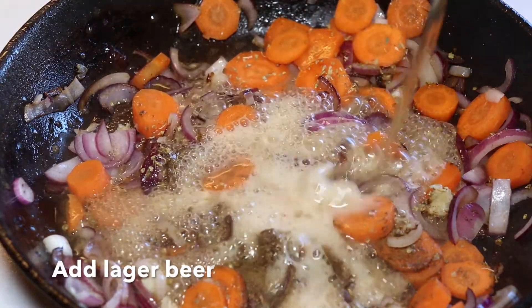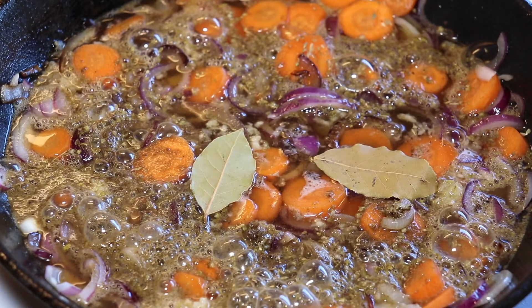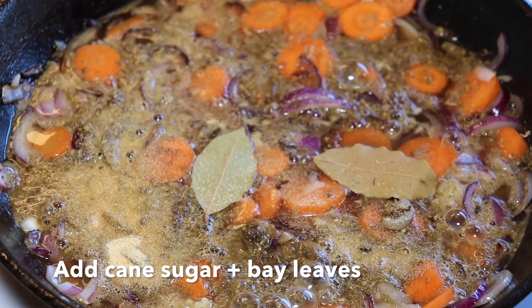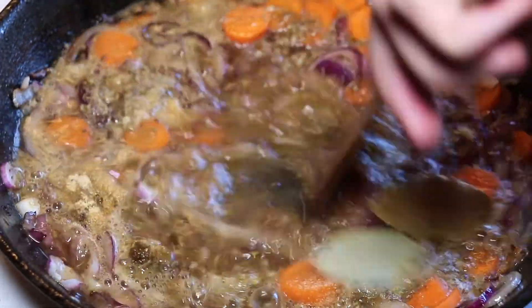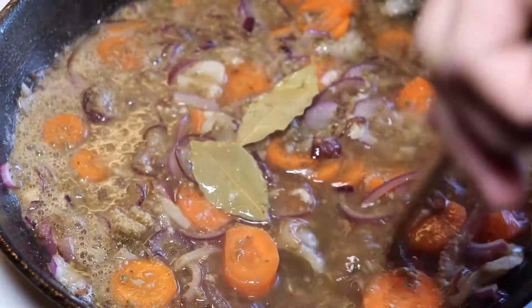We add light beer to the pan — it could be a lager beer. We recommend using a lighter one instead of a brown beer. We add sugar and bay leaves to the whole sauce and let it simmer just a bit before transferring all of this to the clay cooker.